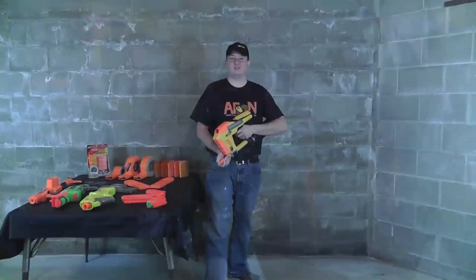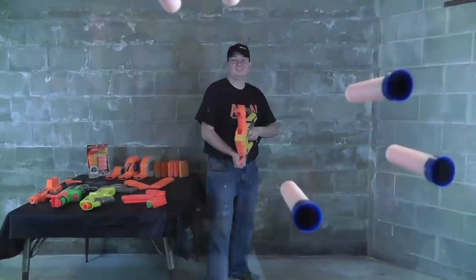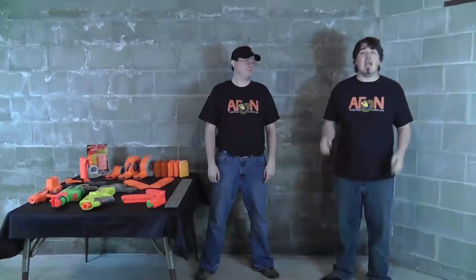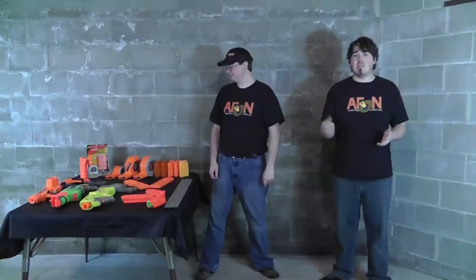Welcome to the Adult Fans of Nerf Show. Today we're talking about clips, and in talking about clips, we've got to talk about the history of clips.